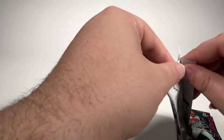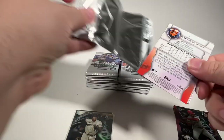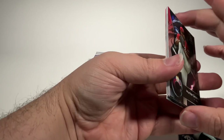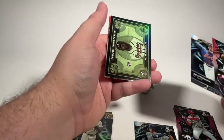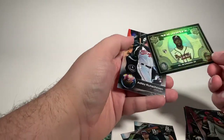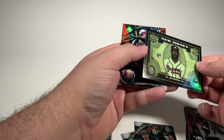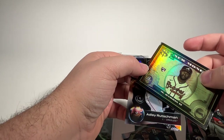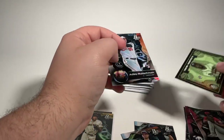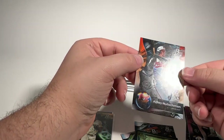We'll jump straight into the next pack. Pack two — Hunter Green. Spencer Jones is a nice prospect. Jet Williams is a nice prospect. Michael Harris Jr. — love that one as a Braves fan. Certainly take that. Don't love the corner edge damage up here, unfortunately. We'll still get it sleeved up. And an Adley Rutschman base Bowman Platinum rookie card.